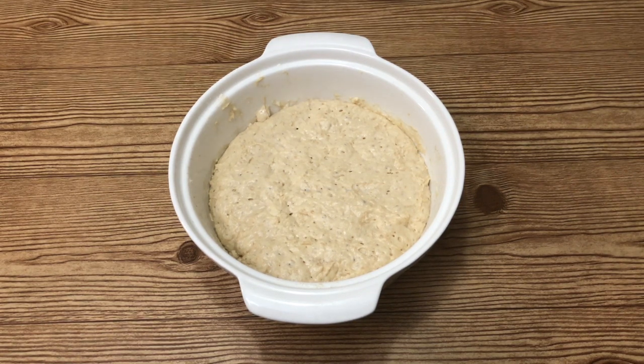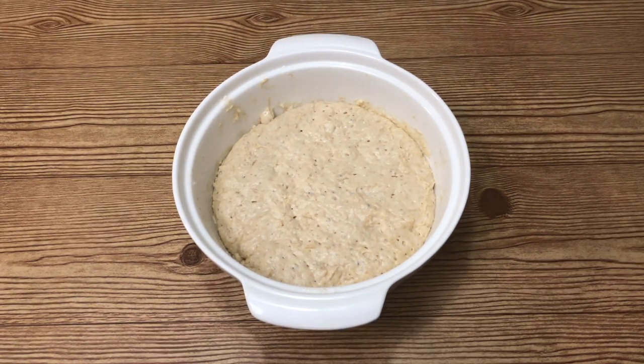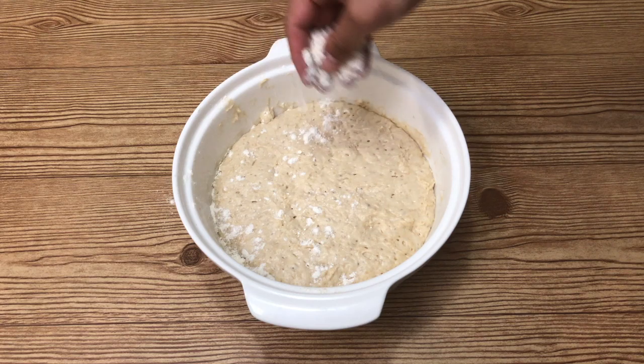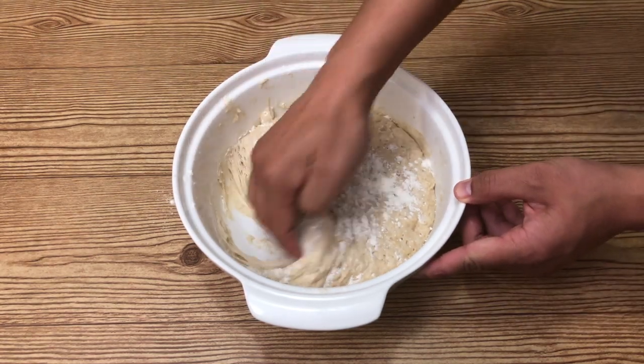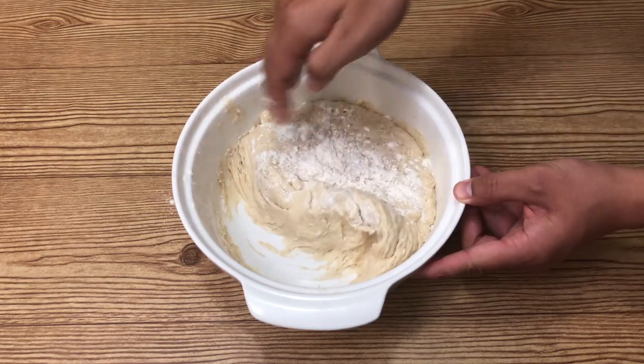This is how it looks like the next day. Make sure you get the batter ready.